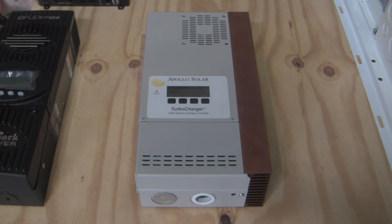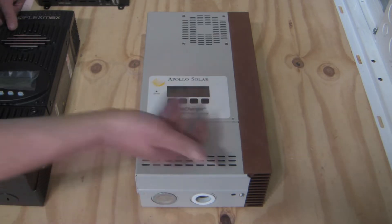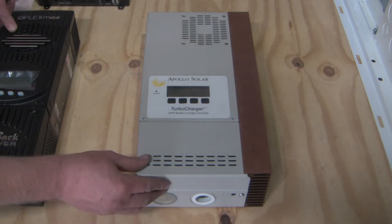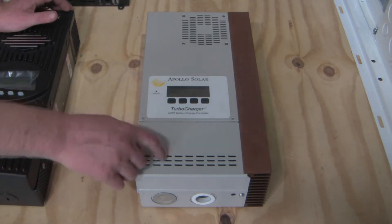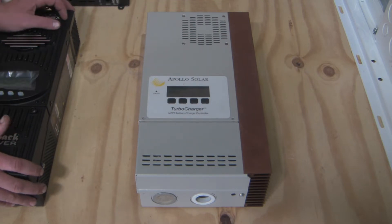This is their T80HV — that stands for high voltage charge controller — and it's got some pretty cool features. The sad part about Apollo Solar is they went out of business; I think 2015, they went bankrupt. You could kind of tell even back in 2011 when I bought this controller that the writing was on the wall — they just weren't getting the business they expected. But it's a really good controller and ahead of its time in a lot of ways.